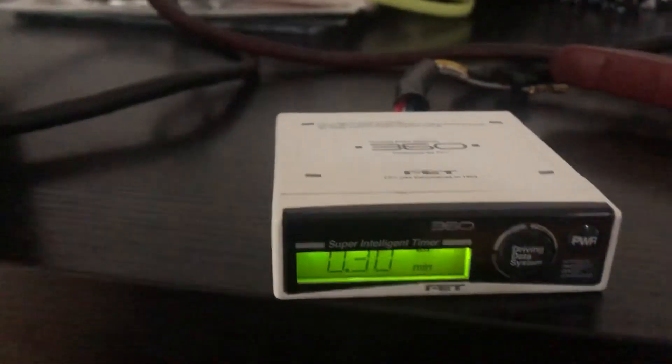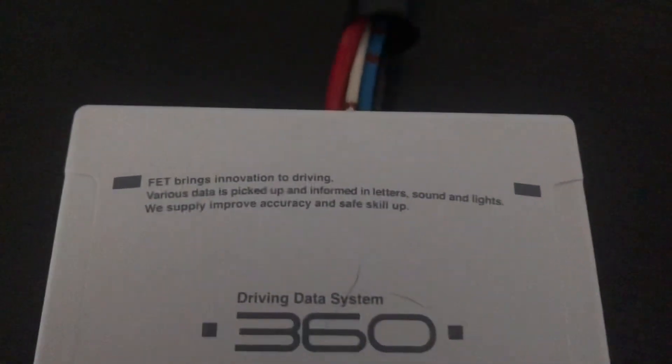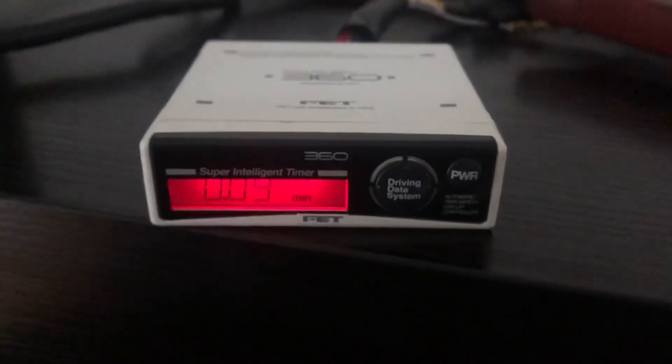A cool feature this one has is when you get the turbo timer countdown going, it flashes red and there's an audible beep on countdown. The top of the unit says 'FET brings innovation to driving — various data is picked up and informed in letters, sounds and lights. We supply, improve accuracy and safe skill up.' And that's it for this model.